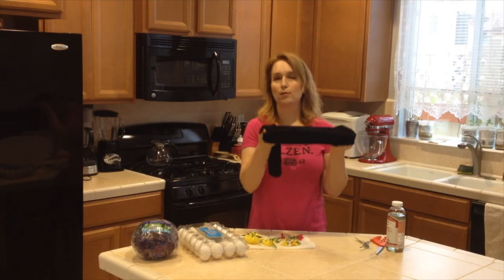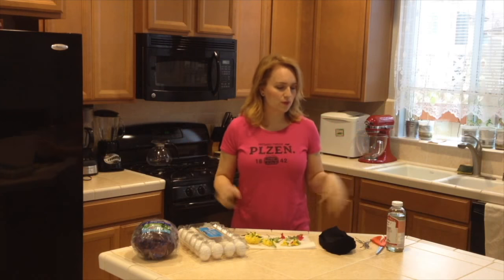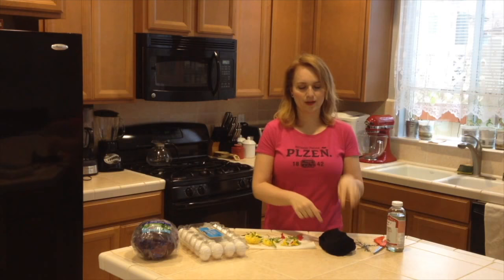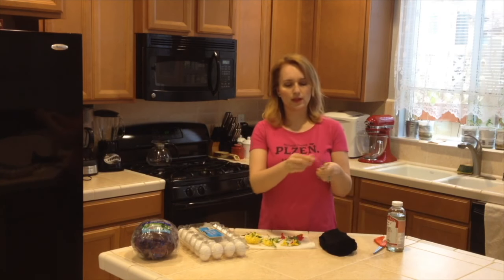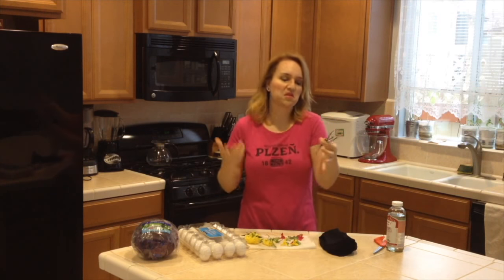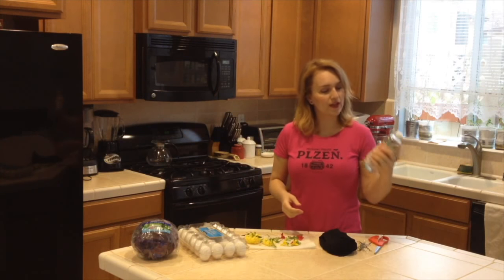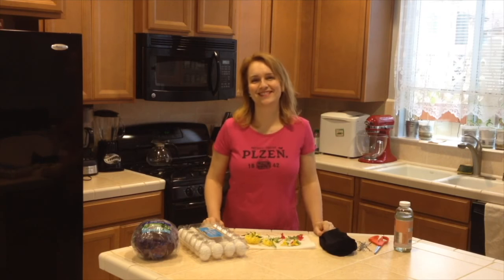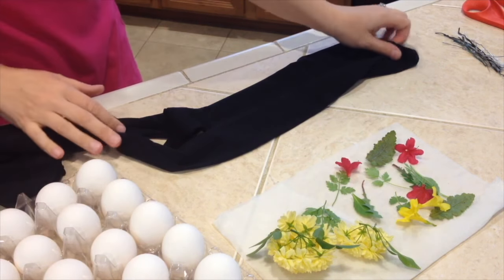Then I have here brand new tights — these are black but you can use whichever color you want. You can also tie the eggs using pantyhose, but I will be using twist ties that I collected. You will also need some scissors and vinegar. So let's start creating these eggs — we will be working with raw eggs, so just be careful so you don't break them.